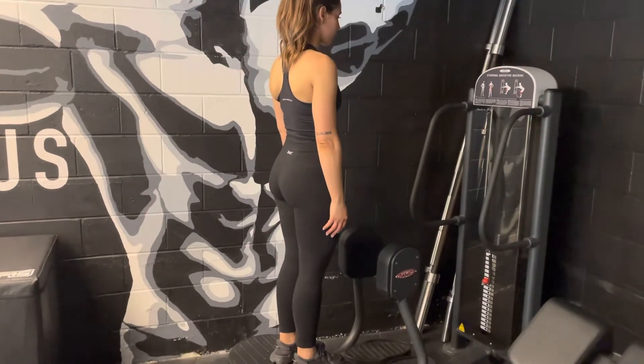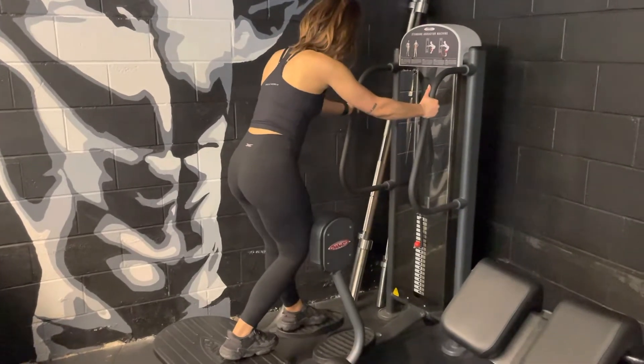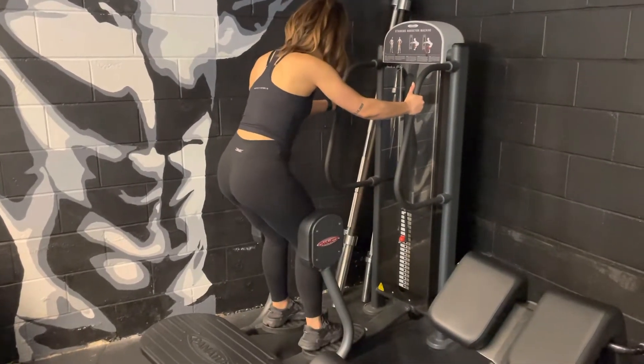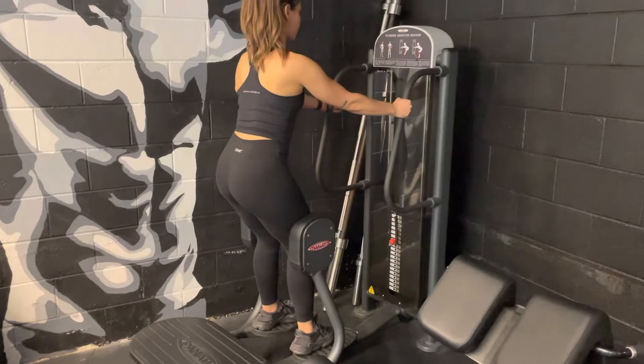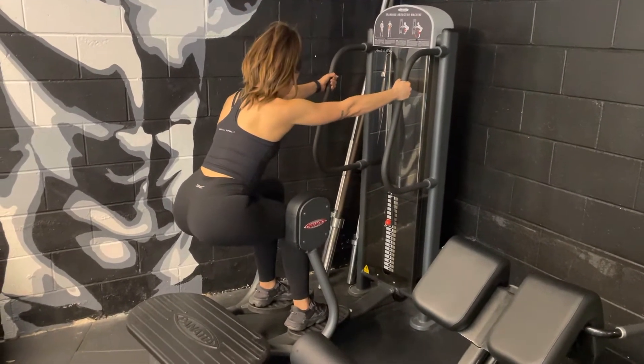Standing abduction. Standing on our plate, we're going to step into our footrests and hold onto the handles. From that position, place your knees firmly against the pads and sit down into a deep squat.